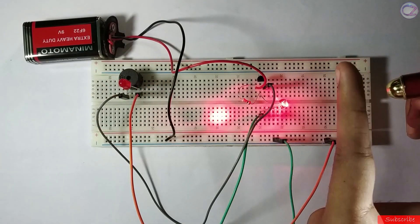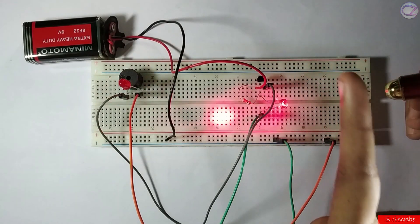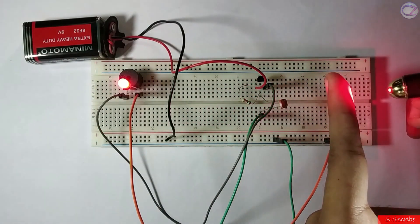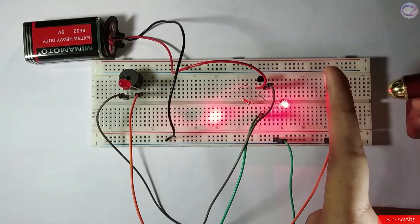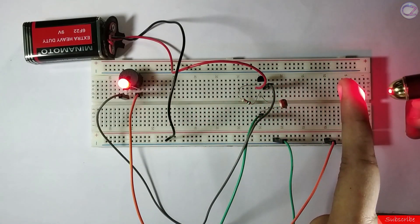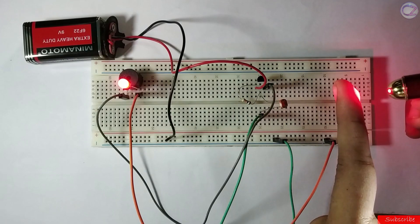Laser security system. By using this project, you can create an additional layer of security and many more advantages. You can make it easily by using analog components. Just watch until the end of this video. Hope you can make this project.